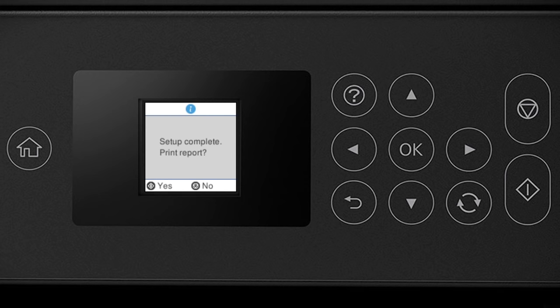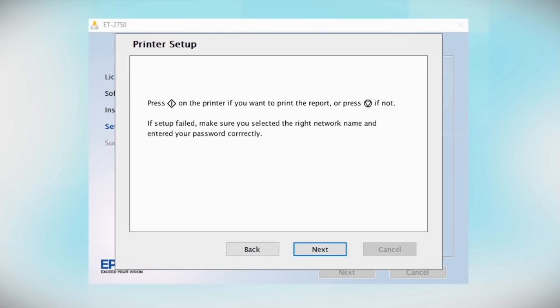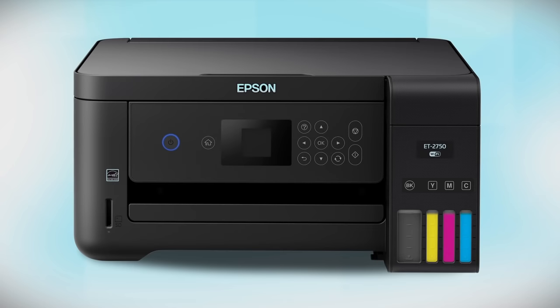Your printer is now connected to your wireless network. Follow the rest of the instructions on the computer screen to finish installing the software. You are now ready to print wirelessly.